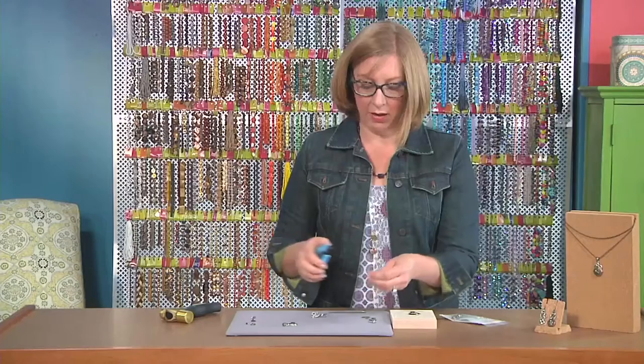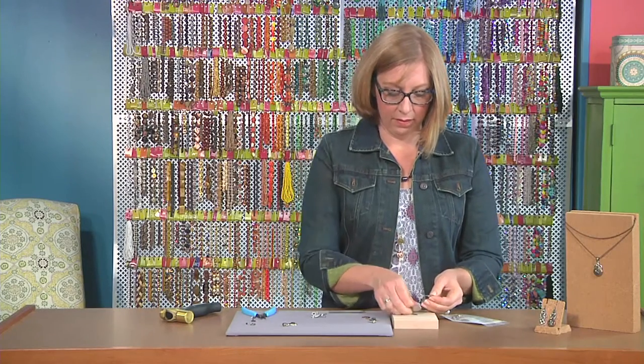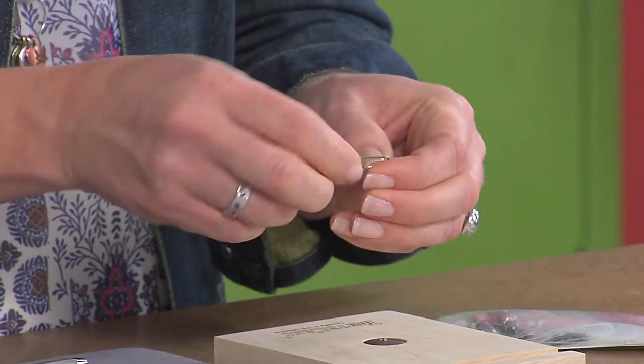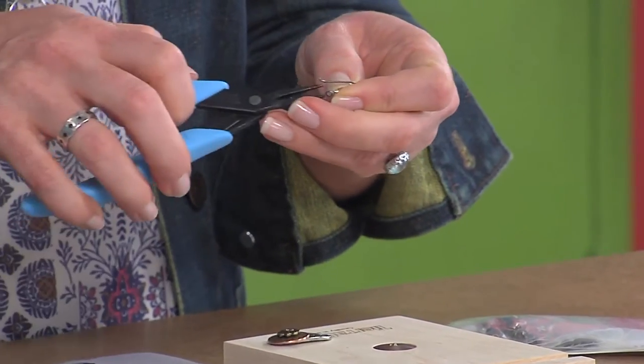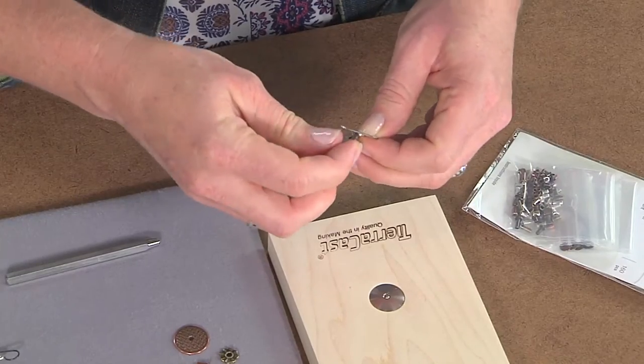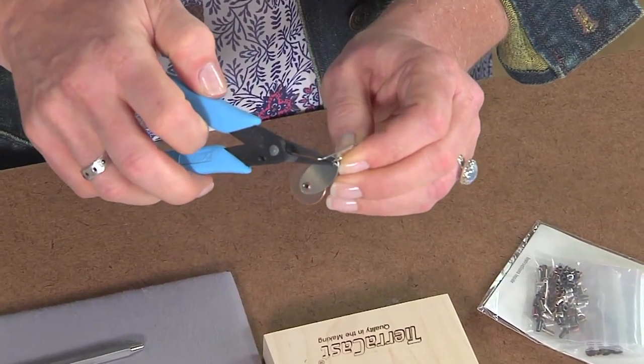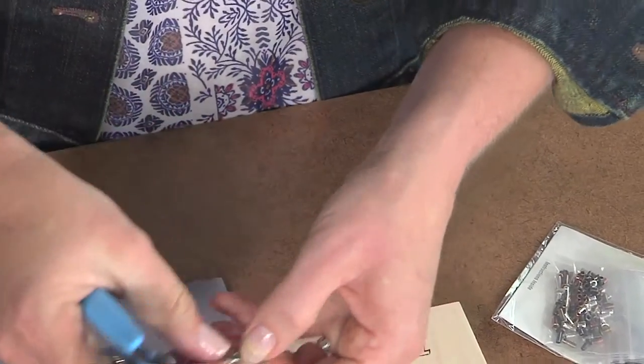Then I'll add my ear wire. I just want to open this up a little bit more. If you wanted to add more links to this, you sure could — or you could add a jump ring so that your ear wire has a little bit more dangliness. And close that up.